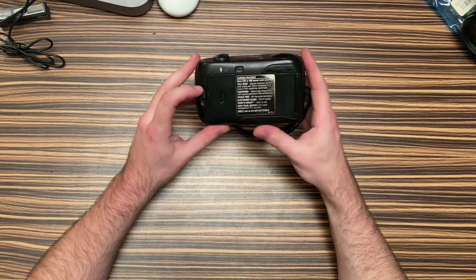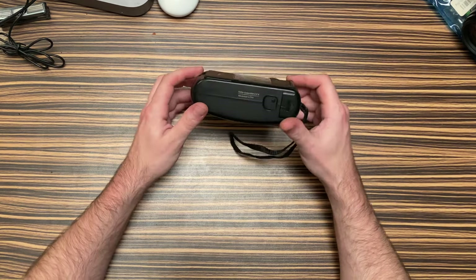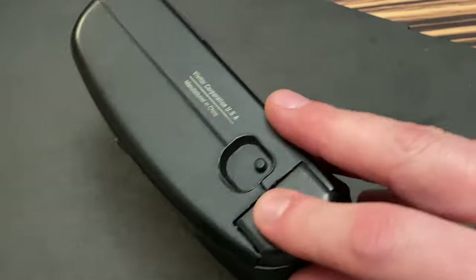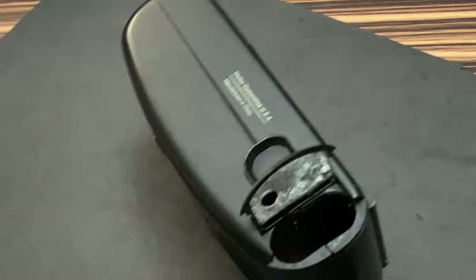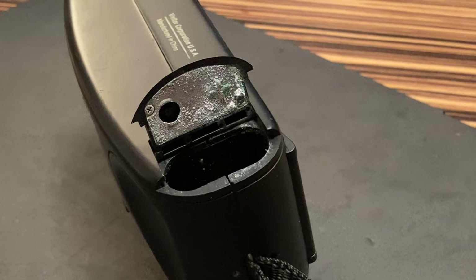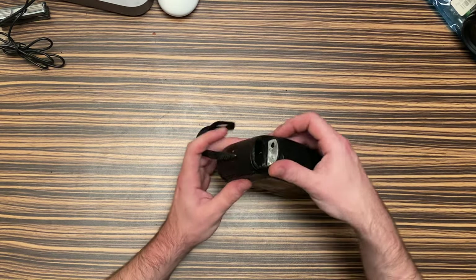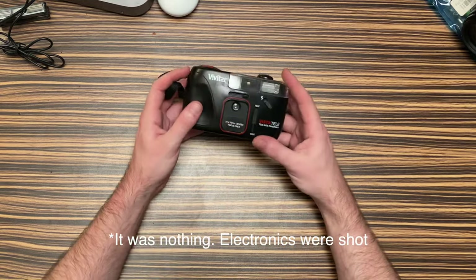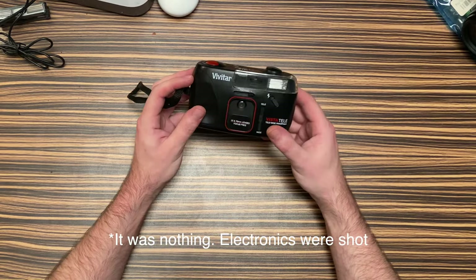That's not very pleasant at all. Let's check out the battery compartment — this is always a scary spot to look. That's not terrible, terrible. Yeah, ain't great. It's not nothing. Kind of cool.